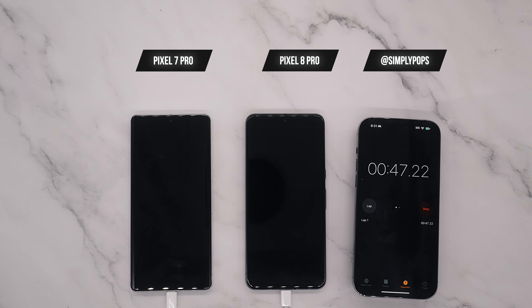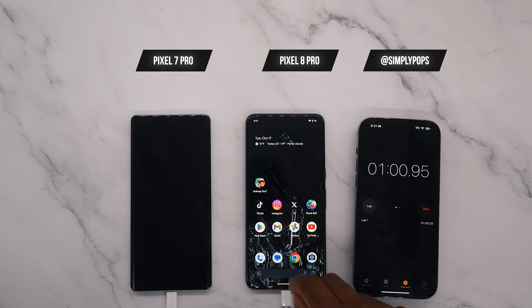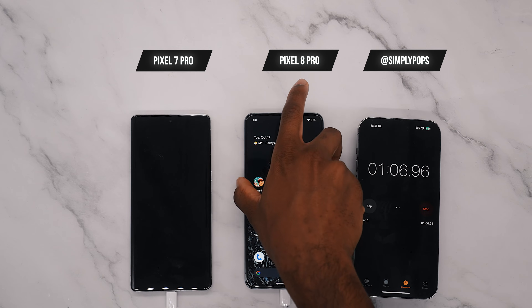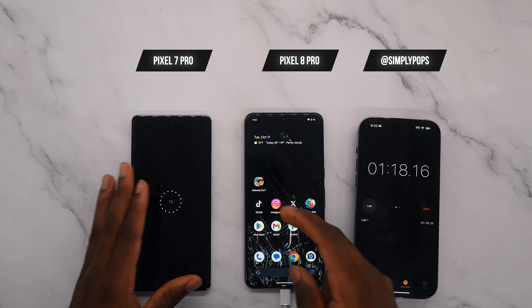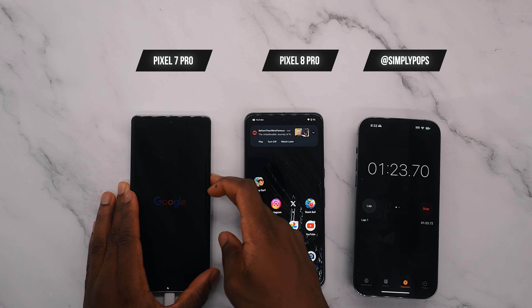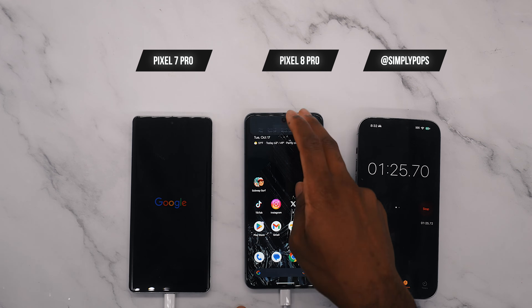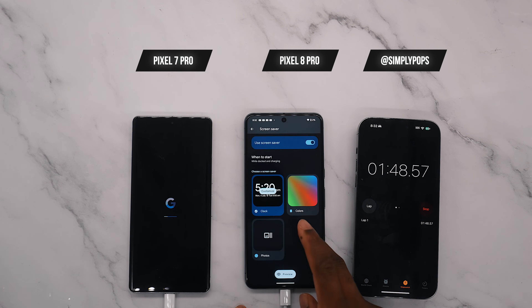When a phone dies and you unlock it, you get a bunch of notifications coming at once — so that's exactly what I did. At max brightness, you can clearly see the screen brightness is way brighter on the 8 Pro compared to the 7 Pro. I was a bit confused that the 7 Pro didn't boot up, so I pressed and held the power button and sure enough it powered up.